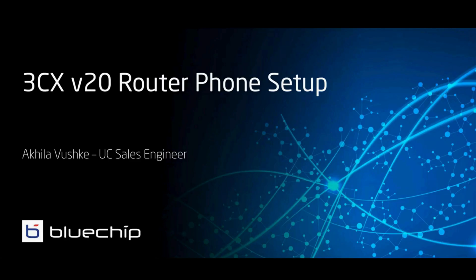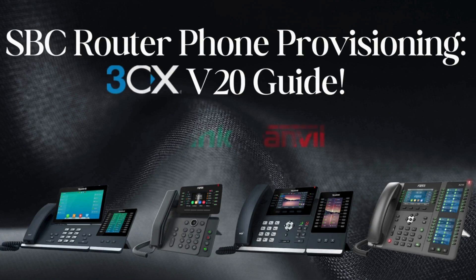Hi everyone, my name is Akila and I am the UC Sales Engineer here at Bluechip IT. By now you've probably seen our previous video on how to set up an SPC router phone for 3CX version 18.